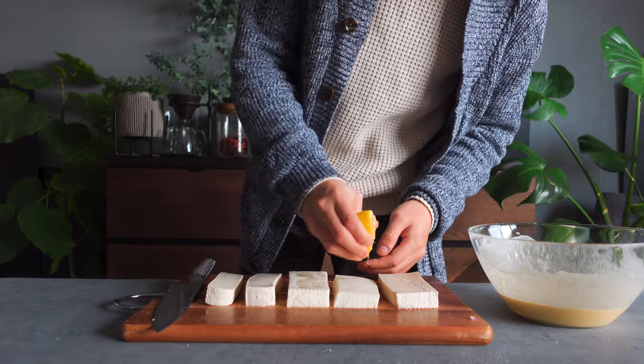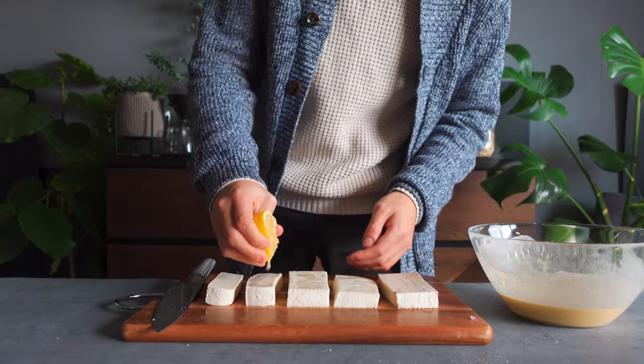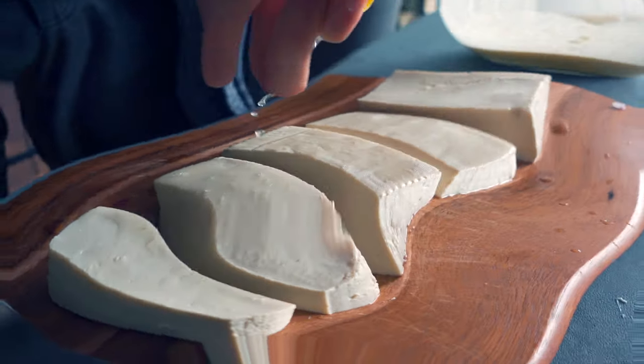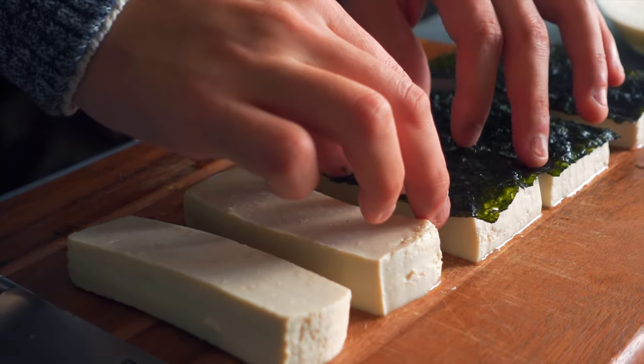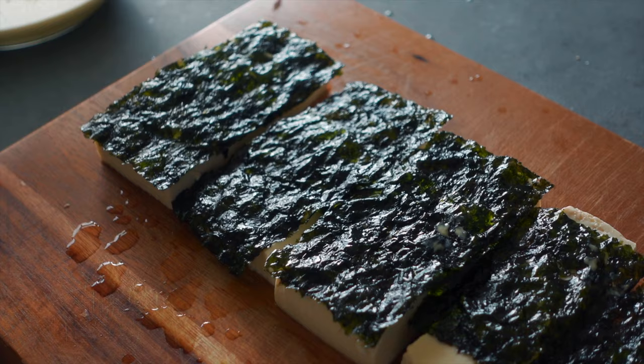I'm going to squeeze some lemon juice onto the tofu. This is not only going to make it easier for the seaweed to stick to the tofu, but also give the illusion that you're eating real fish. Grab the roasted seaweed and stick it to the largest side of each tofu piece. If it needs to overlap, just drop some batter to make it stick. The seaweed really adds the sea flavor — because this is actual seafood. Real vegan seafood exists.